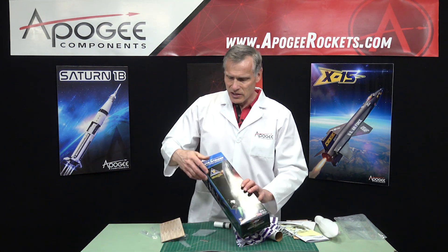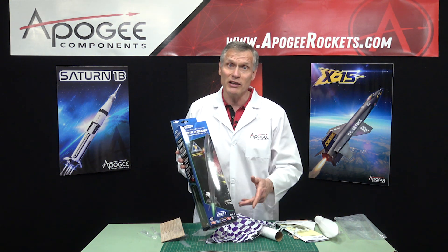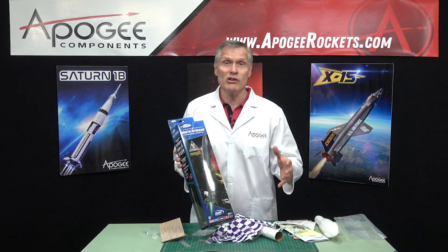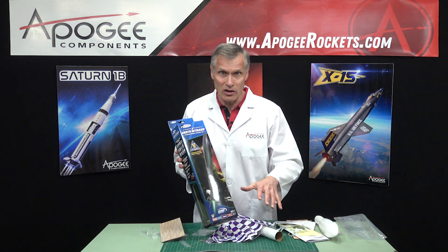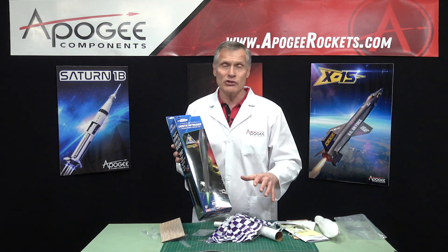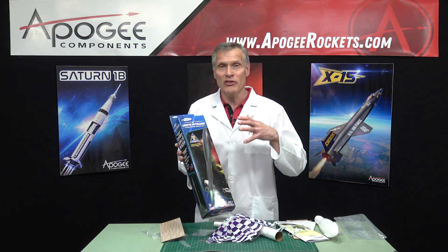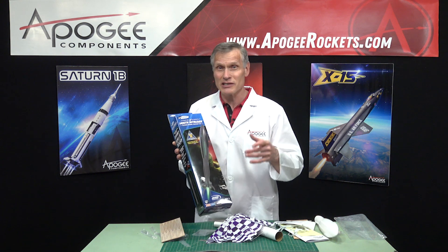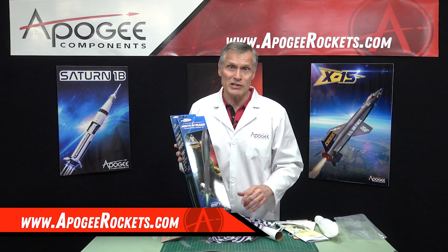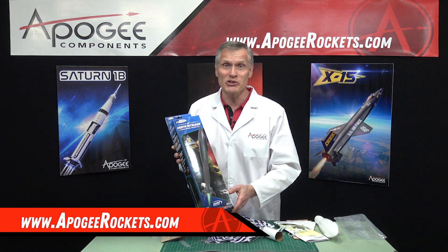That is the Vesta Intruder from Estes Industries, and you'll find it here at Apogee Rockets. You'll get all kinds of information about this rocket kit on our page — even more than this video — including all the building supplies you're going to need, the recommended motors, and you can test fly it in the launch visualizer. You'll find that Estes rocket at Apogee Components. Our web address is www.apogeerockets.com. Thank you for watching, and we'll see you in the next video.